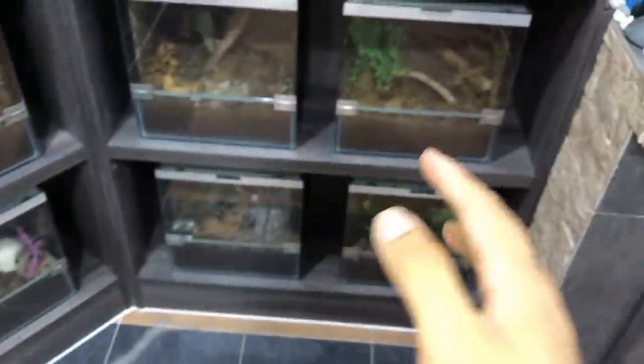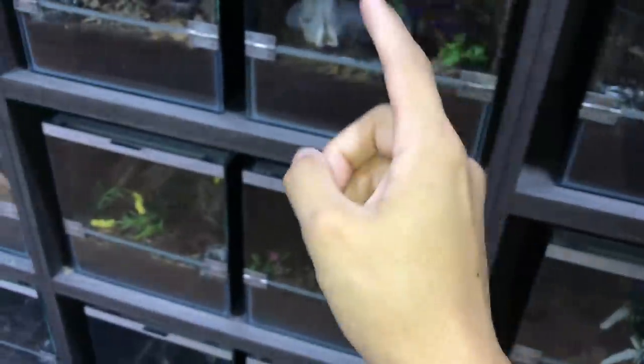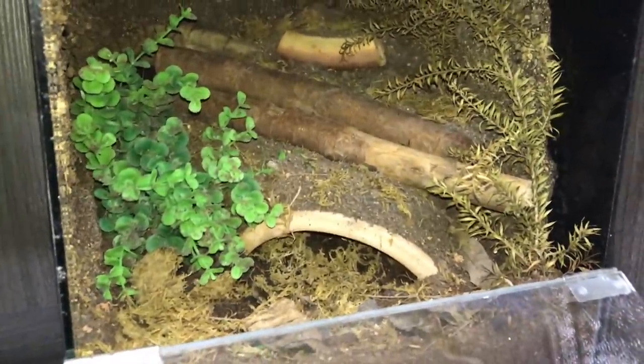We need to find the right custom-made enclosure for her. She's kind of big, so I need to find one with a rather big hide. Down inside the enclosure we have coconut fiber, soil, river sand, and all that good stuff. If you don't know what's in the substrate, go watch my other rehousing videos — I have a playlist on them.